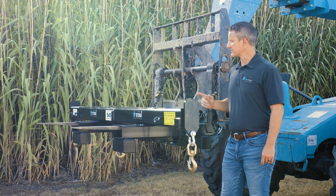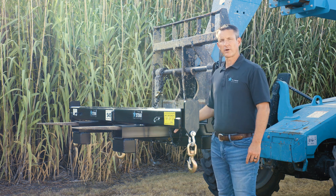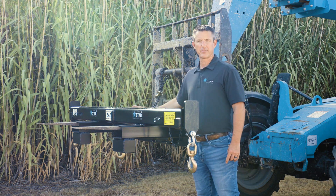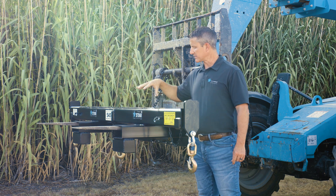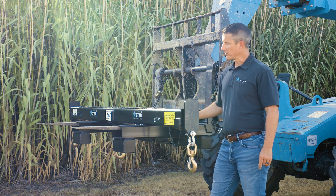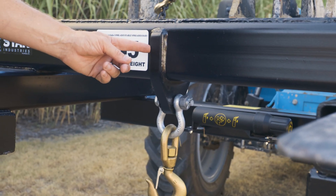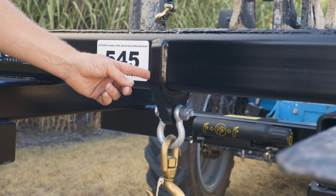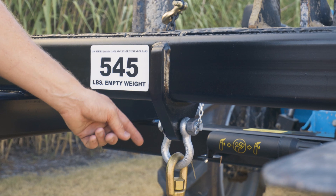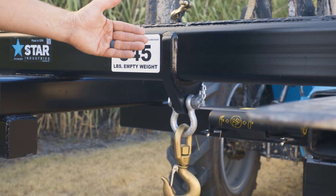Another unique feature about the Star Industries spreader bar family is you have the option of a universal forklift-type attachment, and you can also add crane pick points to the spreader bars — making it unique in being able to use it as a crane pick point, a forklift attachment, or both. The center hook and shackle can be used as an independent lift point. It's a fully welded A514 T1 shackle plate with shackle and hook, and can be used as a center point lift independent of the spreader bar.